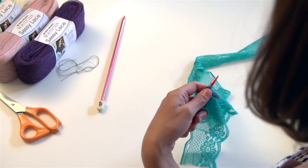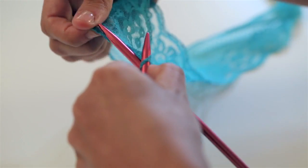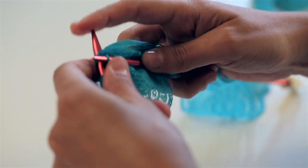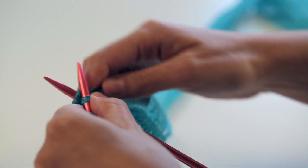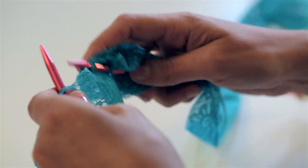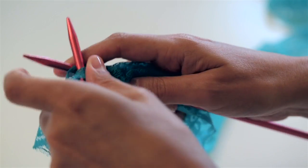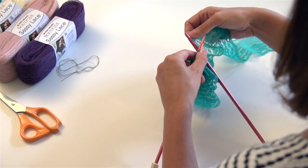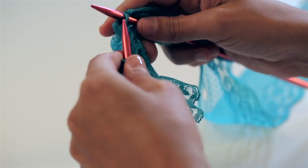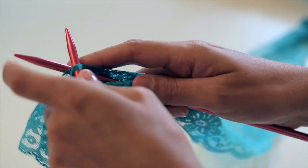Just to make this easier, I'm going to move my hank to the right side. Pick up your right-hand needle and knit into each hole — into the first hole and into the second one. Knit into all five holes, and continue knitting these five stitches on each row. That's your first row of stitches. Knit into your next row. You'll find that this lace yarn is pretty soft — it kind of just glides right through.